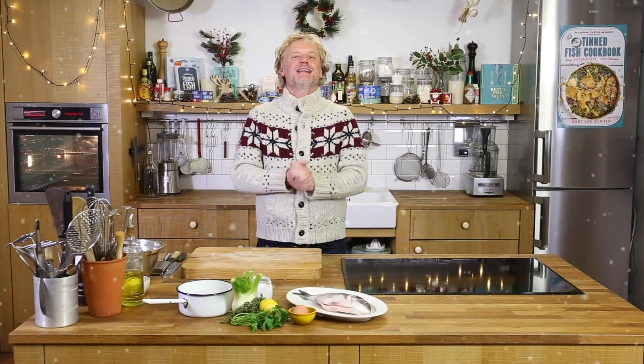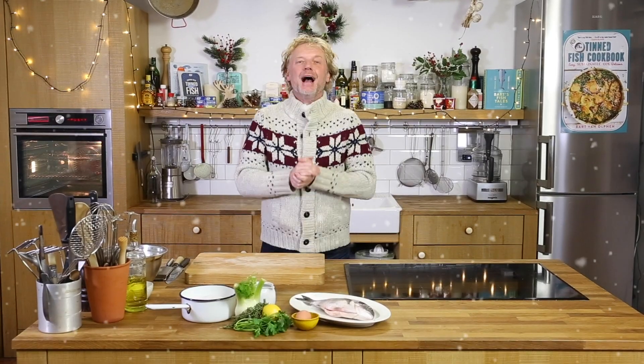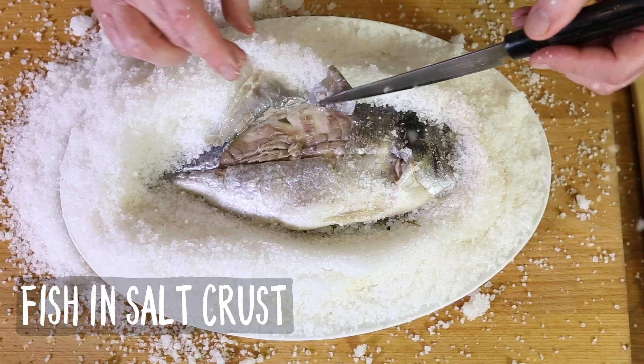Fishy friends, seafood lovers — Christmas is almost here and I'm going to show you the ultimate Christmas dish. It looks amazing at your table, it's super delicious and so easy to make. I will show you a fish in salt crust.